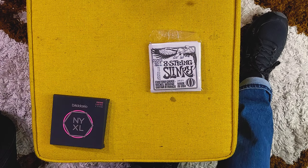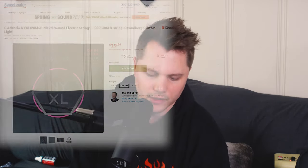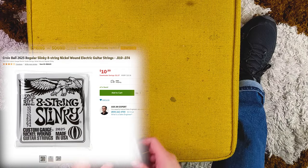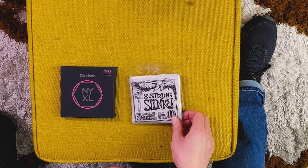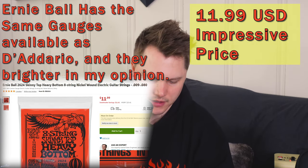Normally my go-to guitar strings for an 8-string headless guitar like this is this 8-string set from D'Addario — the NYXL 9-80. They don't have a specific Kiesel model for these, but Strandberg guitars apparently have a special version. If you're a Strandberg player, you'll want to get the D'Addario NYXL. But the reason why I don't like these strings is they're pretty expensive — close to around $20. I'll put the exact price right here.